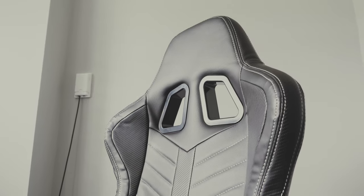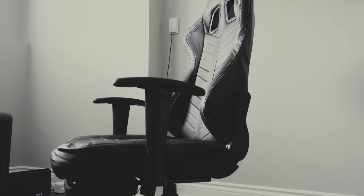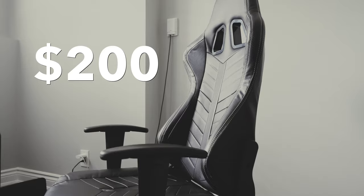I bought this Von Racer gaming chair from Amazon Canada for $200, and I will let you know if it's worth recommending or not. Let's unbox it and see if this chair is the right one for you.